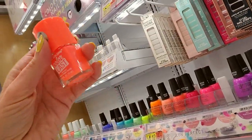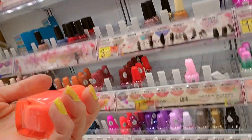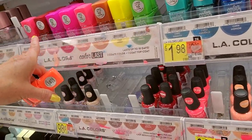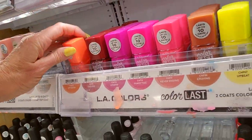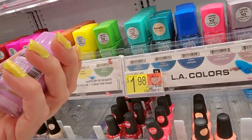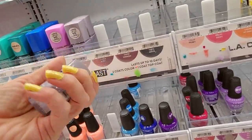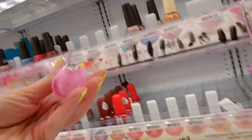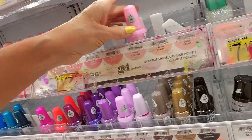Look at that neon! This is an LA Colors Color Last called Optimism. These are all the color lasts down here. There was a never-ending in the spot. What is this? Impression. There's a never-ending — it's definitely never-ending; it's everywhere. Everlasting. Look at that — it's like a bubblegum pink called Gold Talk. That's pretty, I like that.